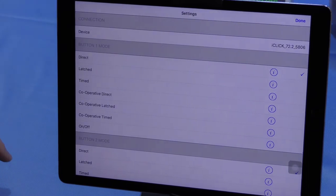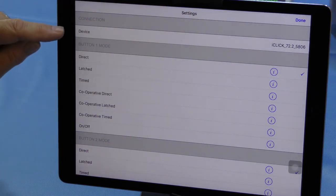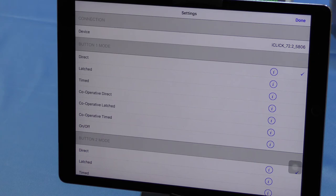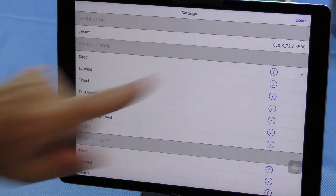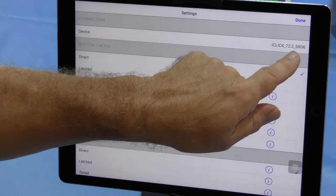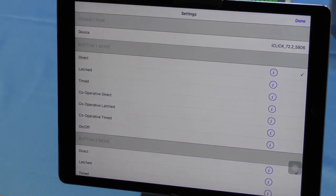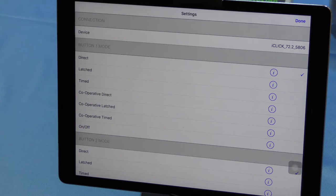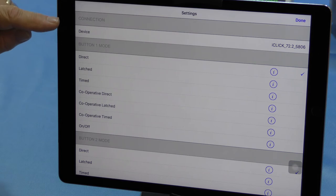Let's go and take a look at the settings. Because I have used this device before, in the settings you can see that it's already connected. This connects via Bluetooth, but you do so from within the app - you don't even have to go out of the app to the Bluetooth settings. Within the app the Bluetooth connection will show here, and it will give you your iClick's unique identifier. If you have more than one in your building you will know which is which, because there's a label on the bottom of the iClick that corresponds to this number.